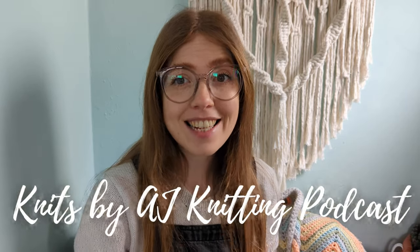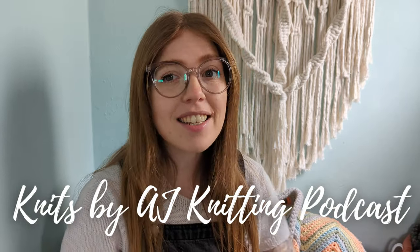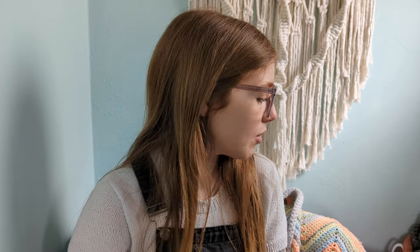Hello everybody, welcome back! If you're a returning viewer, welcome; if you are new, my name is Addy and this is the Knits by AJ knitting podcast, where I come every week to talk about my knitting projects and how much I've progressed. I have no finished objects to talk about today — it's all WIPs — and I've got four WIPs to talk about, three of which you've seen before and one new cast-on.